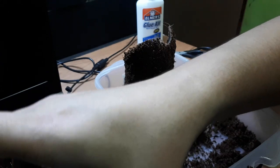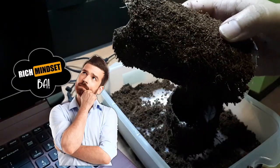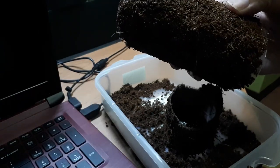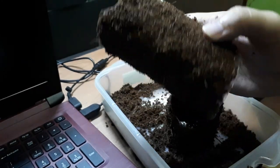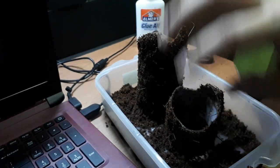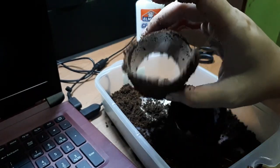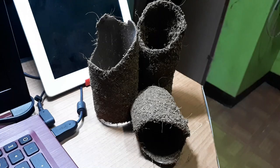I also made one hide for a terrestrial setup for my Grammostola. It's not practical to buy branded hides from pet shops if you live in the city. This is much cheaper — the only things I bought were the glue and the coco peat. The rest is just reusable: one is from a Coca-Cola bottle, and the other is from an energy drink bottle.